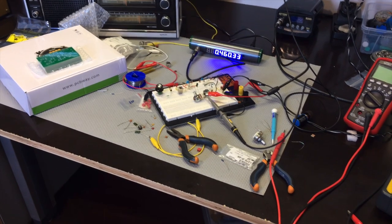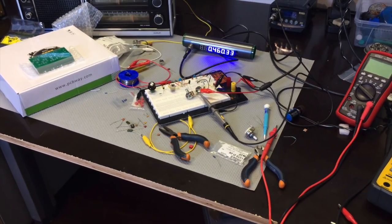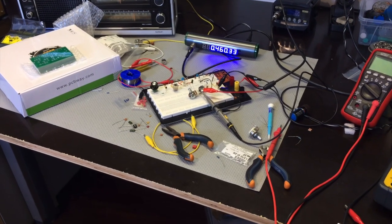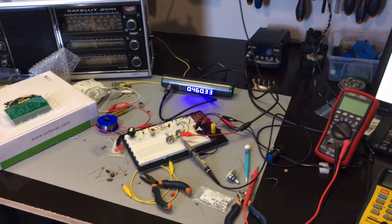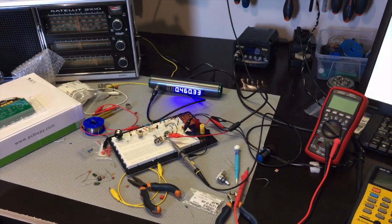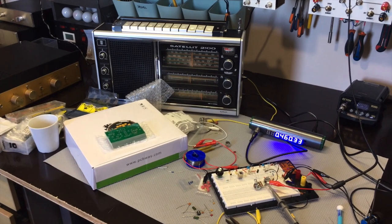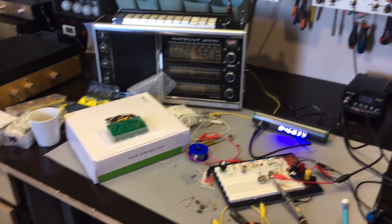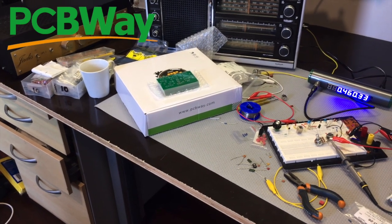Hi there, welcome back. Here's another experimental video. I say experimental because as you can see there's a breadboard on there, something over there is flickering 460.33. There's my Grundig Satellite 2100 and there's a box from PCBWay. The coffee is extra.